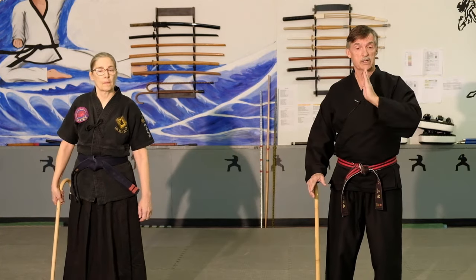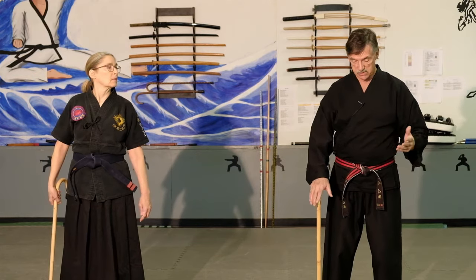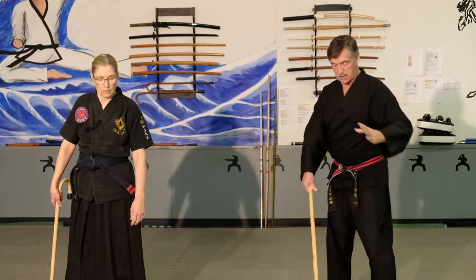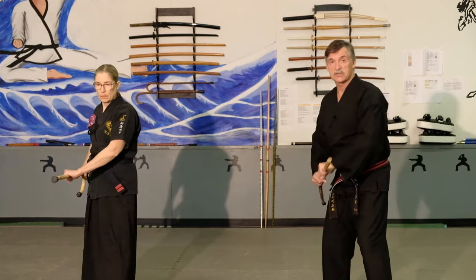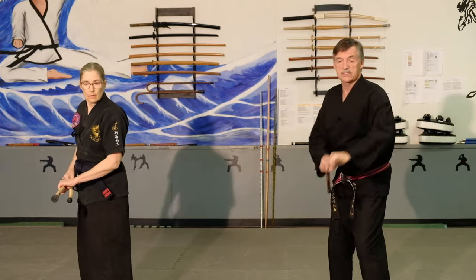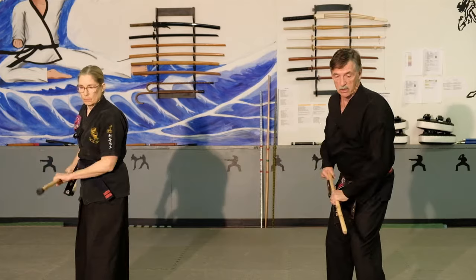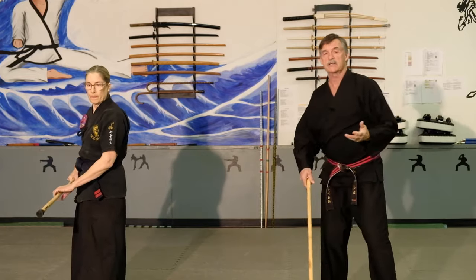If you do this toward a mirror, you can aim for specific things and get good at what you are doing. Now the set we are going to show you: we step back, grab the cane, strike high, center, low, low, center, high. Clear behind — we want to see behind in case there is someone coming. And then high, center, low, low. That is as simple as it is.